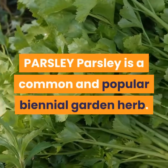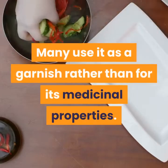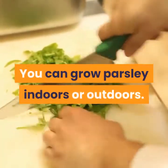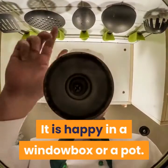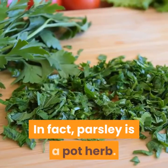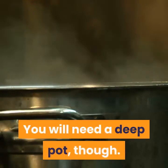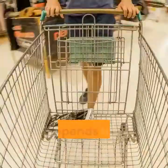Parsley is a common and popular biennial garden herb. Many use it as a garnish rather than for its medicinal properties. You can grow parsley indoors or outdoors. It is happy in a window box or a pot. In fact, parsley is a pot herb. You will need a deep pot, though, as parsley has a taproot and can grow quite tall. It depends upon the variety.